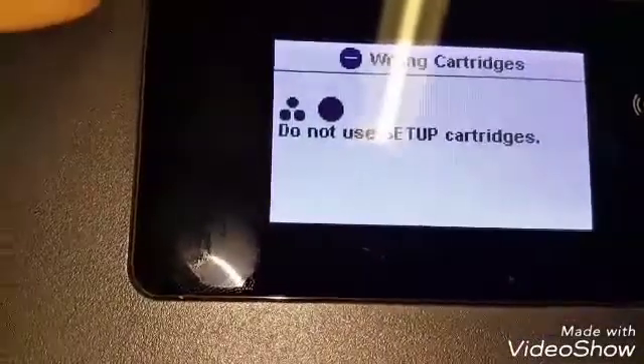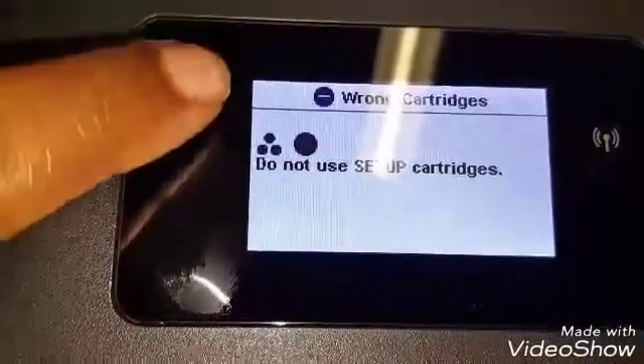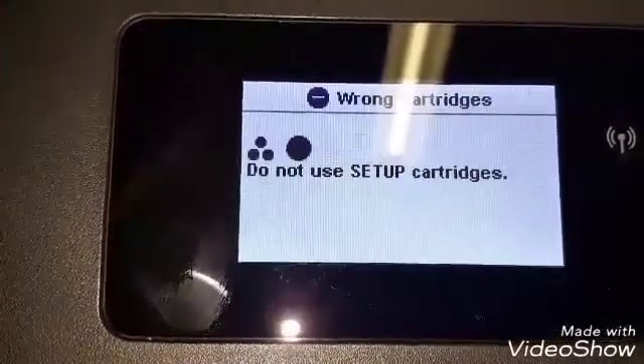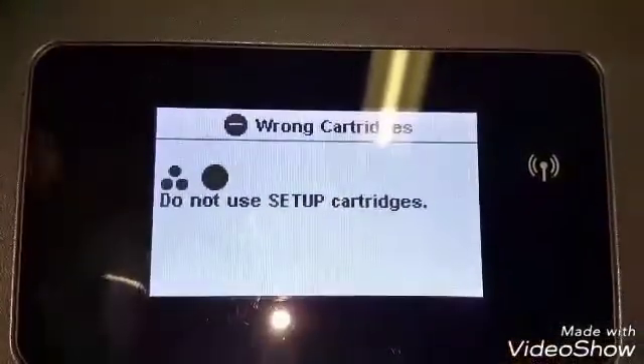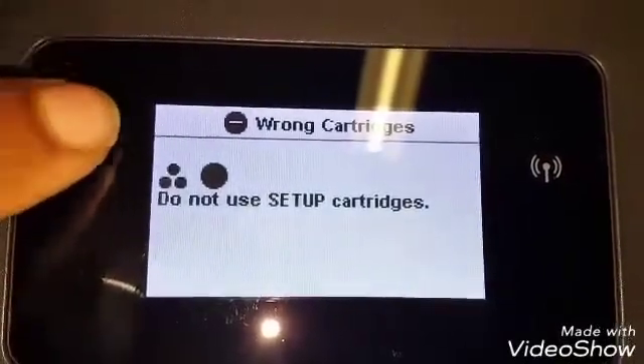We're going to try doing this sequence: home, return, home, home. Let's try it again — home, return, home, home.